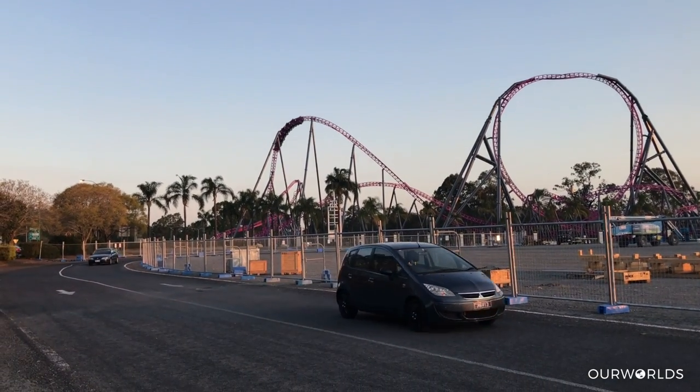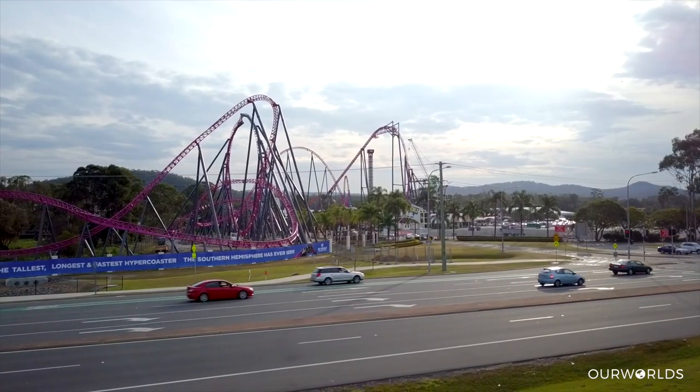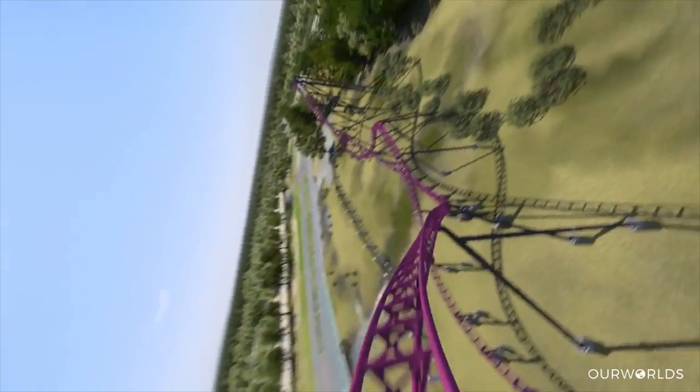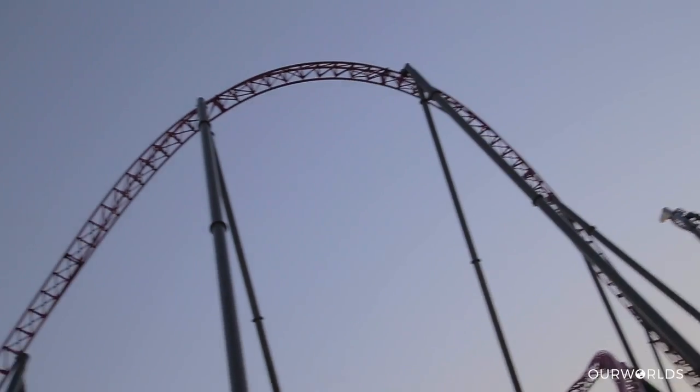From there we've got what they call a Stengel dive. A Stengel dive is essentially a twist in the air that is a really weird overbanked turn in a sense. It's kind of hard to explain but you'll see it in the video.